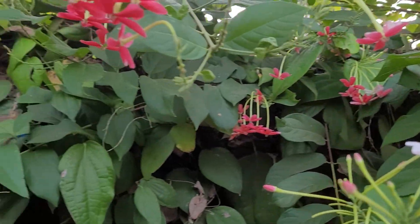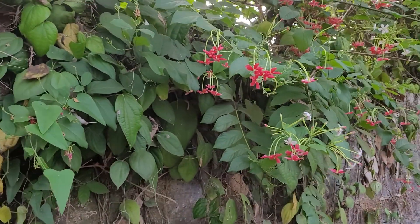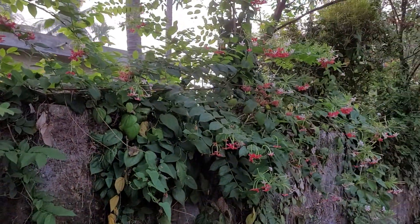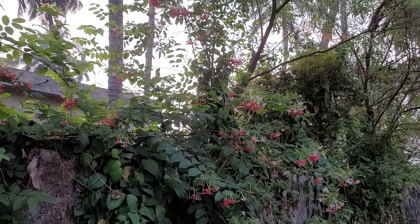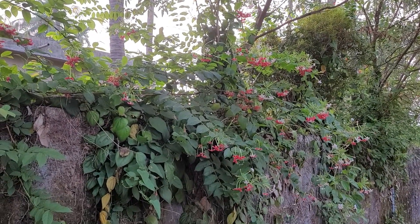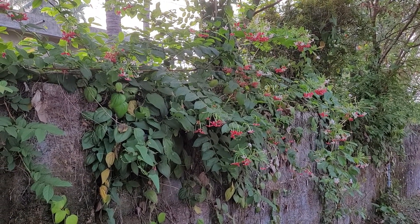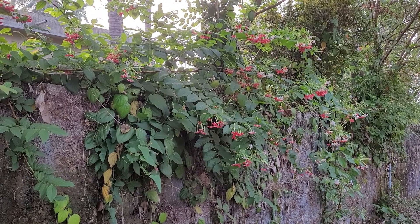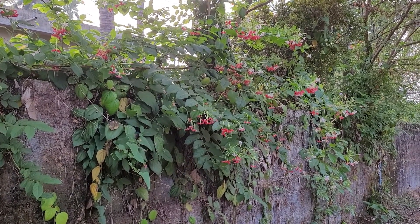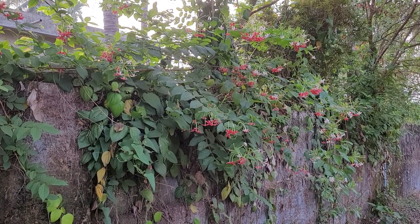I'm filming this from somebody's compound wall where it has climbed up very nicely. I've grown this plant for many years — it's a wonderful plant. If you don't have it, go and get it. Cuttings are also very easy to propagate from. All in all, an excellent flowering plant.